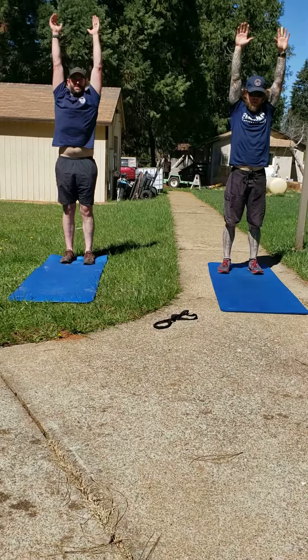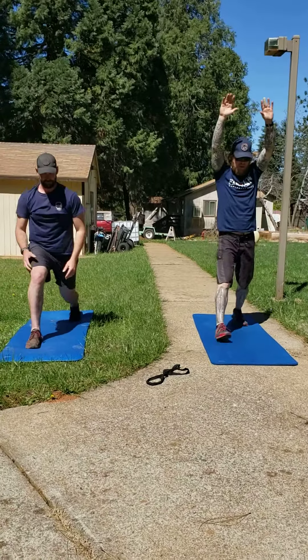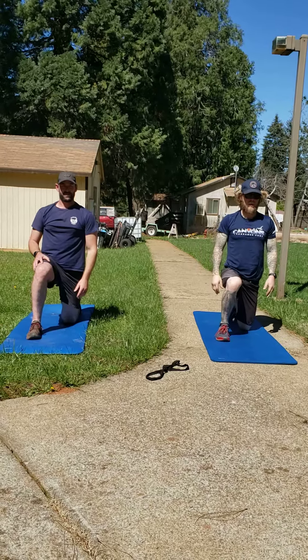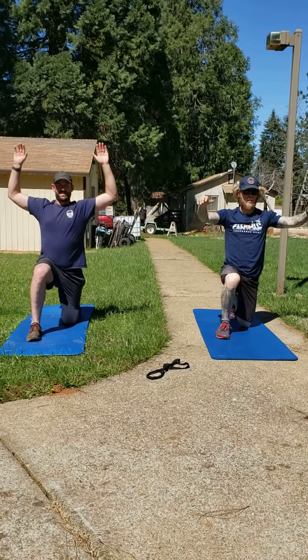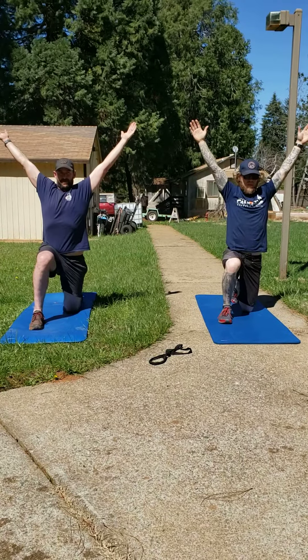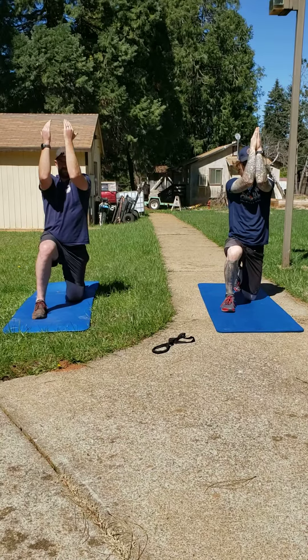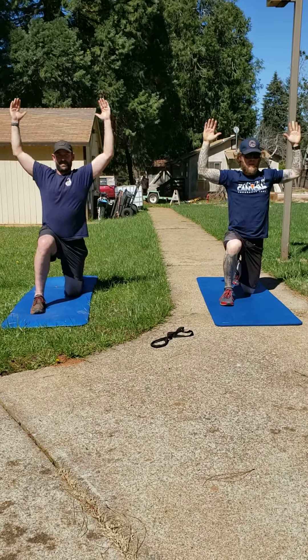Nice. Then you'll get in a half-kneel position with the right leg forward, and we'll do our W-L-W-Y arm movements — W-L, keeping the elbows high, W-Y.